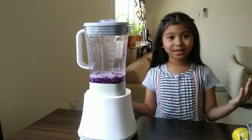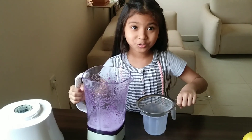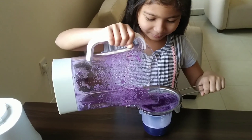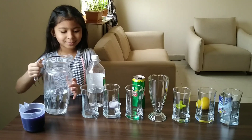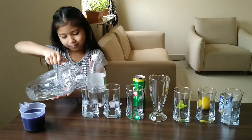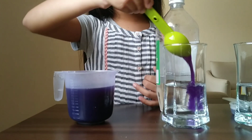Blend the cabbage with some water. Strain it well. Let's pour water into each glass. Put one tablespoon of red cabbage indicator to each glass.